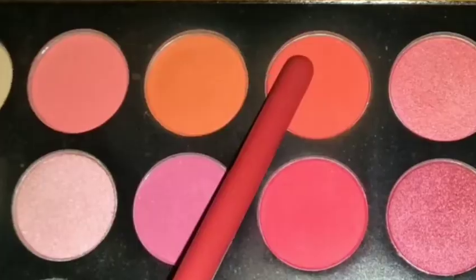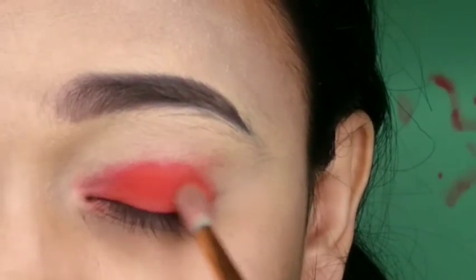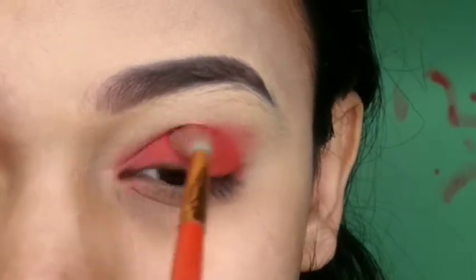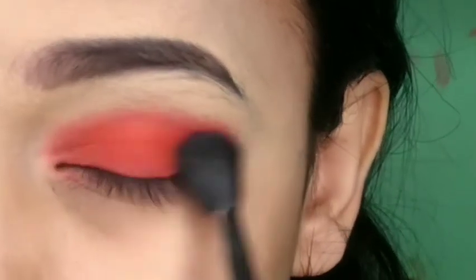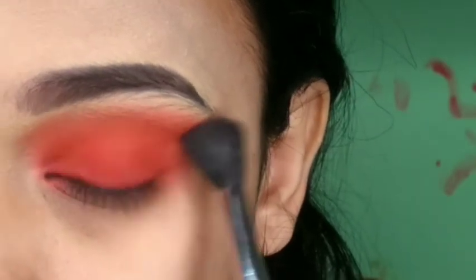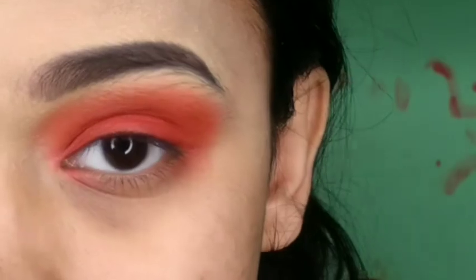I'm packing the eyeshadow over the lid, and then with a very small fluffy blending brush, I picked a coral orange or red shade to blend the red color. You can see it's blended in the inner corner as well.